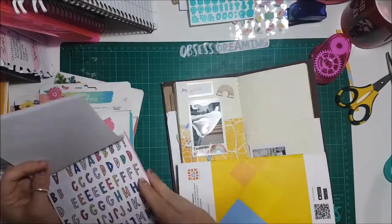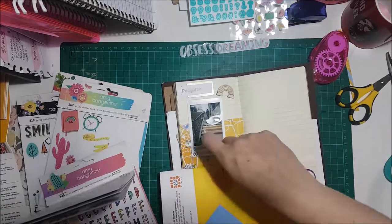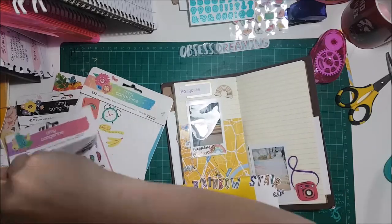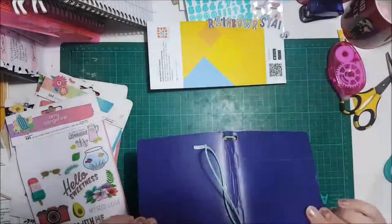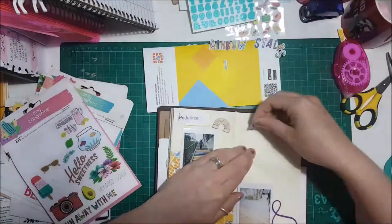This travellers notebook is solely to document our trip that we went on in March to Krakow in Poland. We went there for five days and just did some exploring. This layout is showing some rainbow steps — they are literally in the middle of nowhere in the Jewish quarter, in sort of a ghetto area.